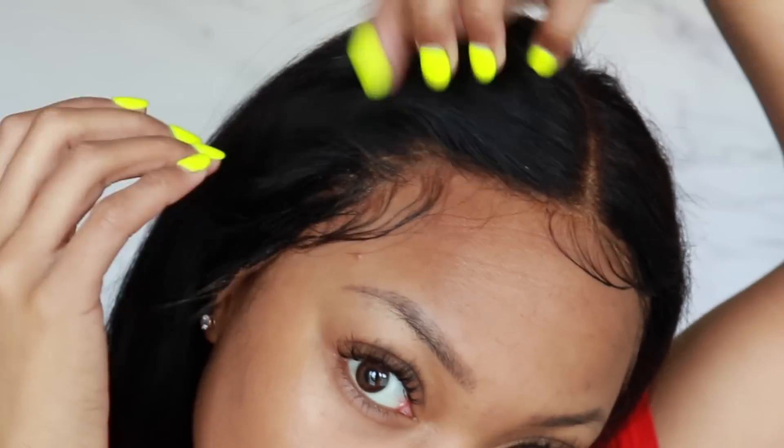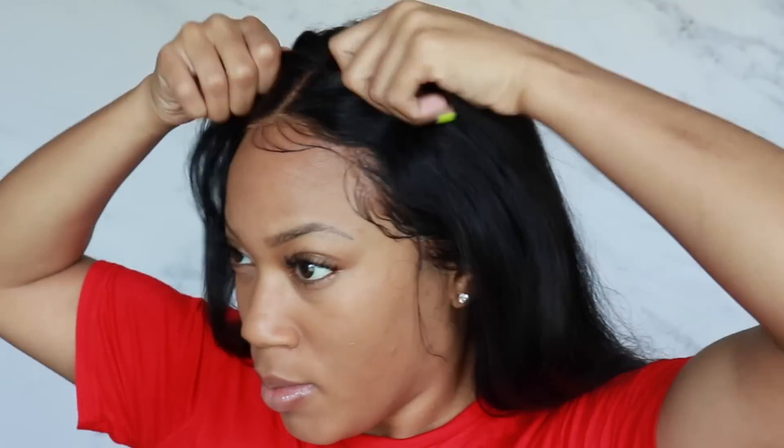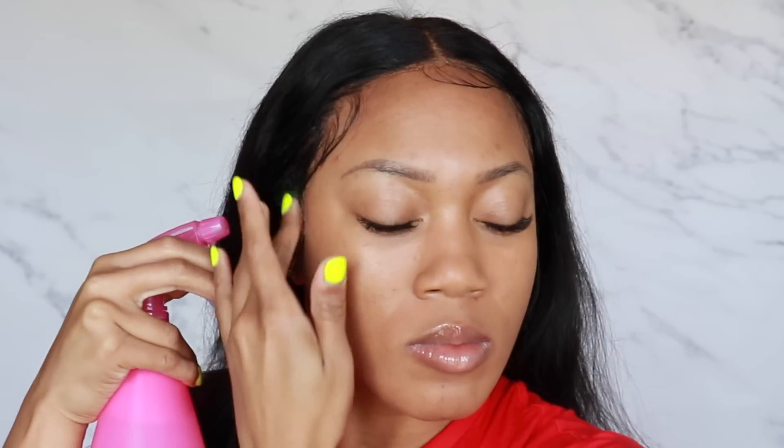It can kind of tug on your edges a bit, so you definitely want to make sure the moment you start to feel like it's getting loose, go ahead and just remove it, wash, dry, and if you need to reinstall, definitely do that now that you know how. I'm going to be taking a spray bottle with some water, conditioner, and oil.